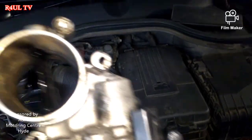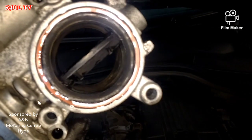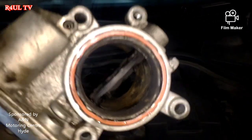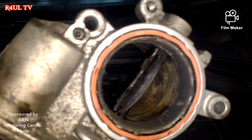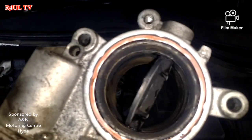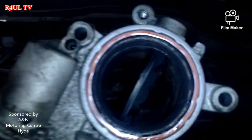I've cleaned it up as best I can — that's a big improvement from what it was. I'll do a before and after picture so you can compare. I think that'll do for now — we'll put it on and see how it drives. It can't drive any worse than it was, so let's put this on and go.